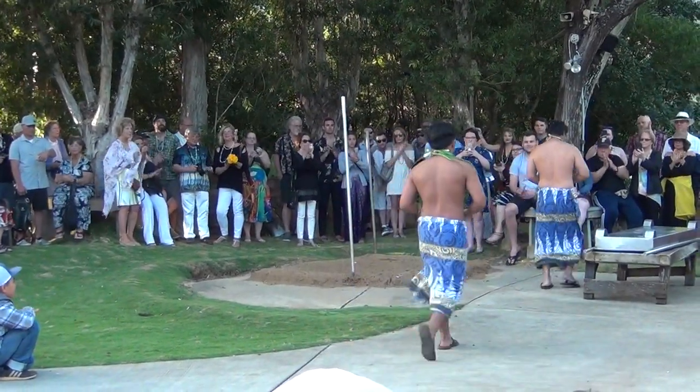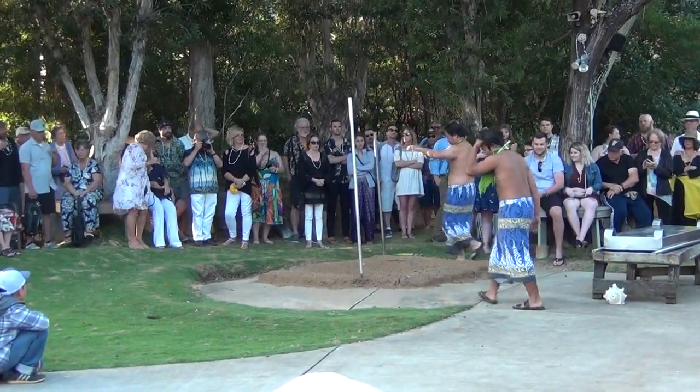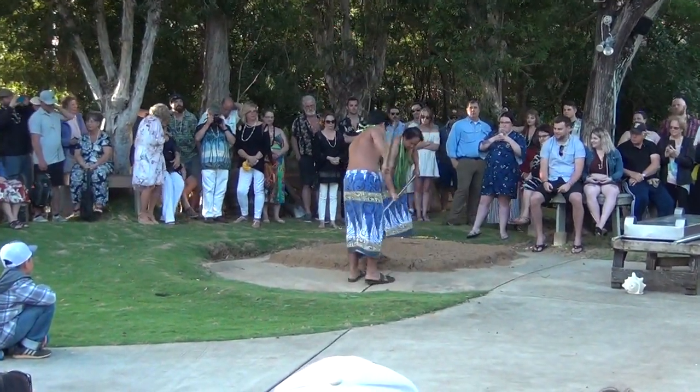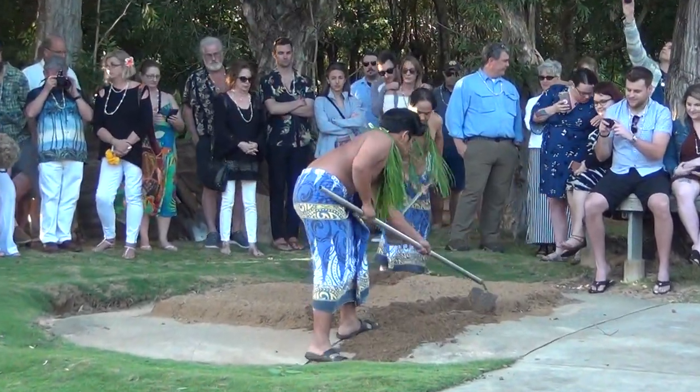How about a hand for our human bass! Our pig has been cooked in the underground oven, which we call an imu, for about nine hours now. This is how we put it in this morning at Manapak.